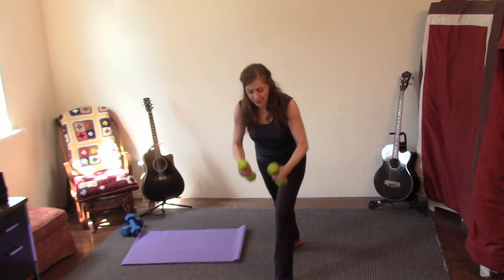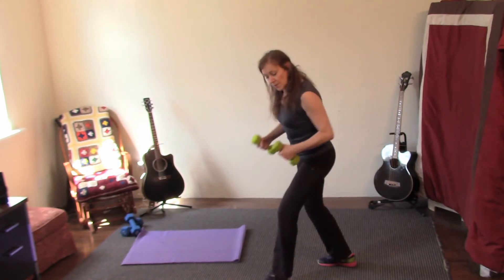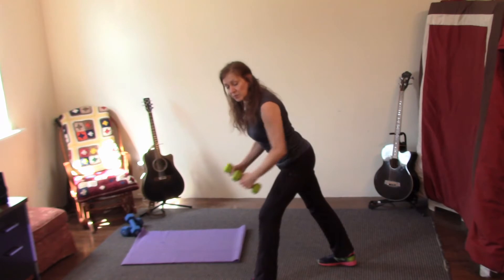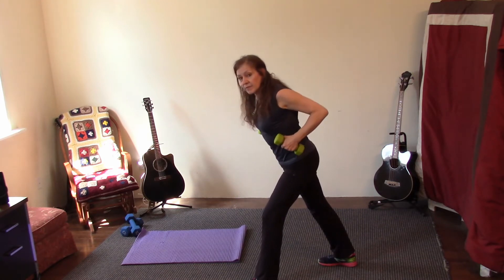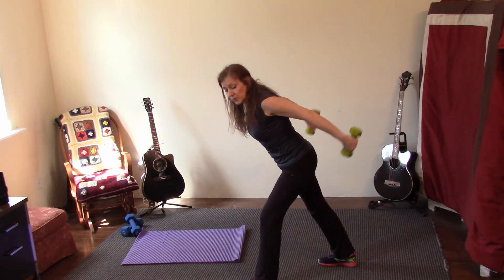One leg back — pull, pull, pull. Shoulders away from ears, slide those elbows back. Hold your elbows back — press back, here we go, press.